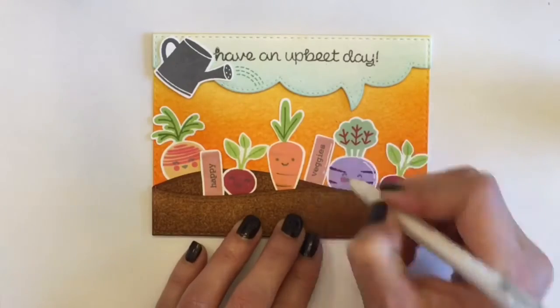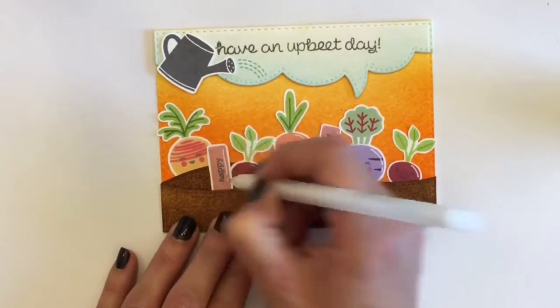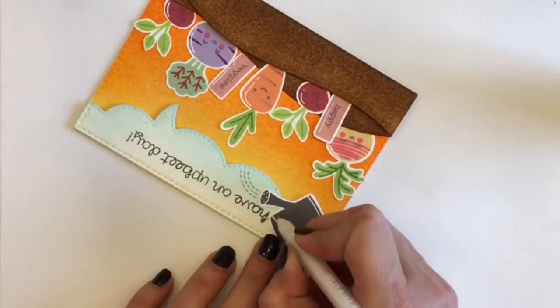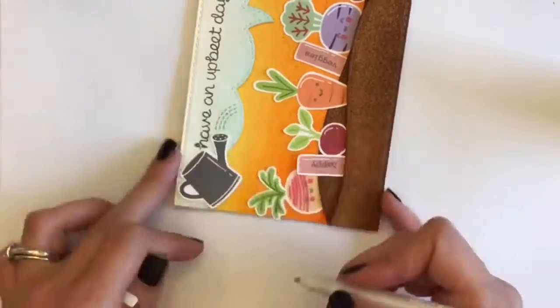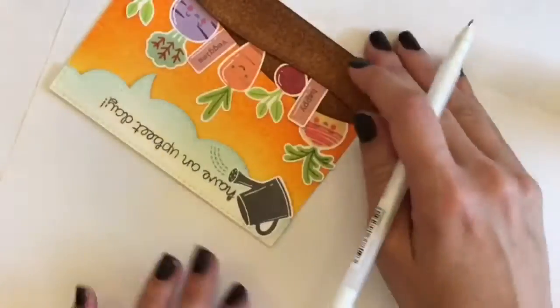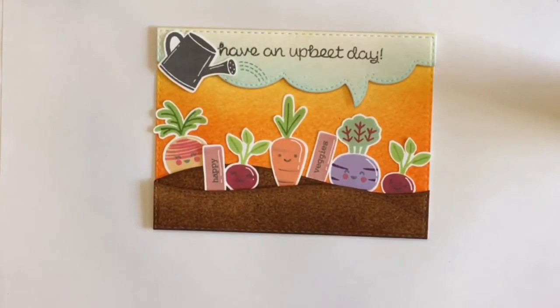I'm going with a white gel pen here to highlight a little bit on the vegetables and everything — I get a little bit crazy with my white gel pen. It just kind of looks like they're a little bit wet from getting watered. And putting the white highlight on the watering can makes it appear a little bit more like metal.